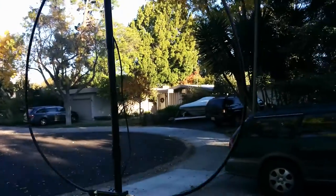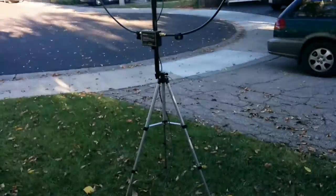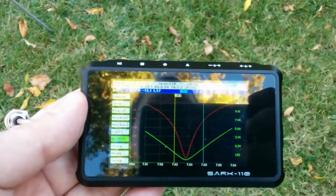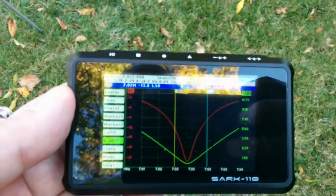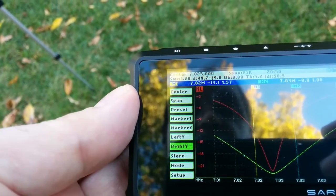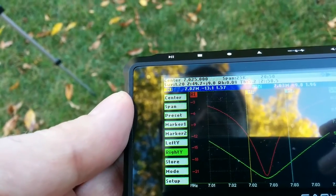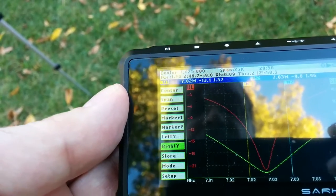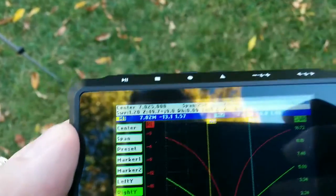Here we see the Alex loop walk-in set, set up for approximately 7025 megahertz, and a SARK 110 antenna analyzer. It's a little difficult to read here, but you can see the green line is the SWR, the red is the return loss, and the 2-to-1 bandwidth goes from about 7020 to about 7030. So that's about 10 kilohertz.